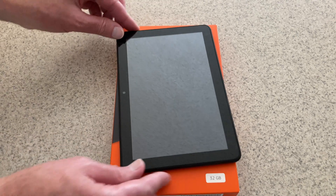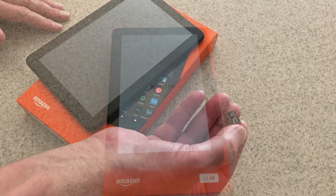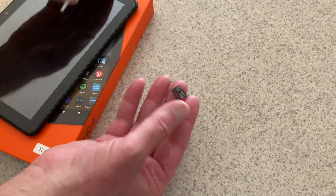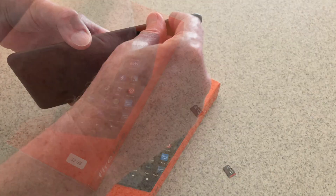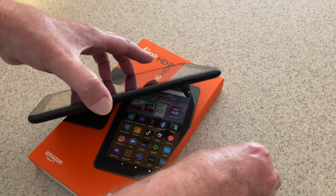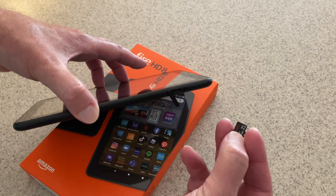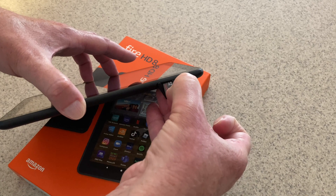Fire Tablet HD 8 - I want to install this SD card. On the side of the tablet is a little lever door; you're going to open the door, you're going to insert it, and you're going to use your thumbnail to click it into place - brass side down.